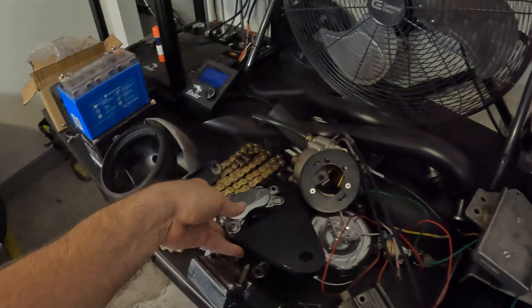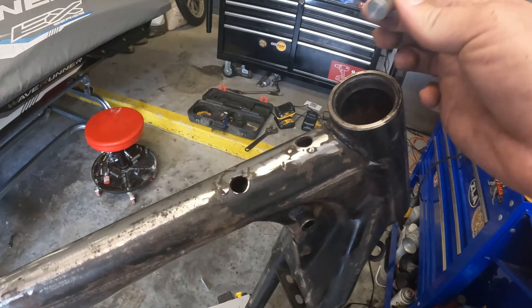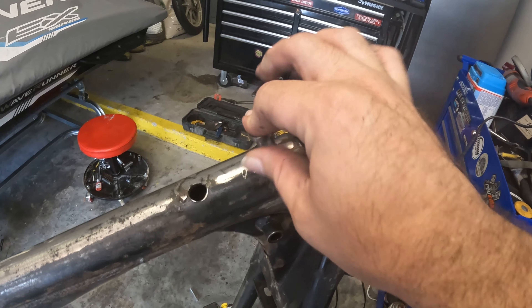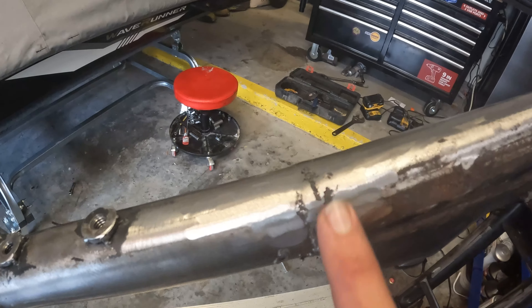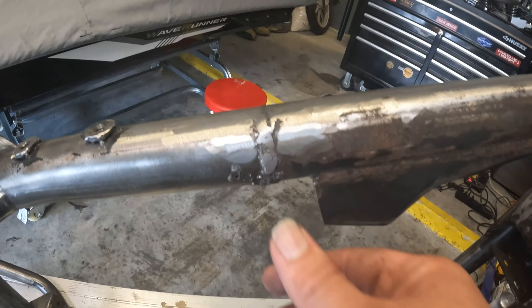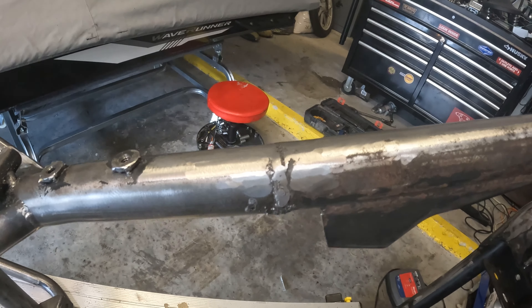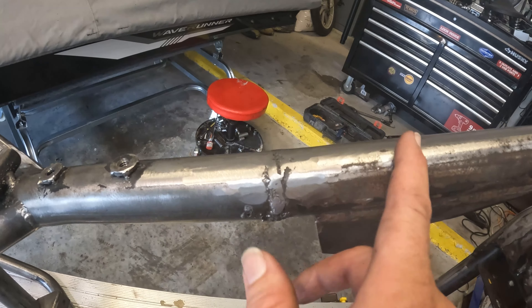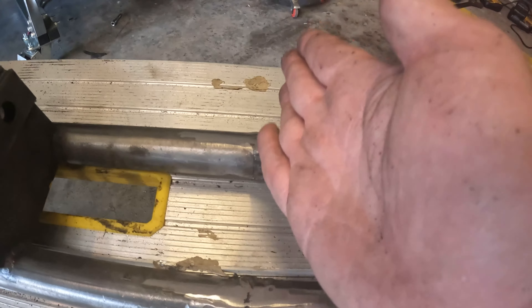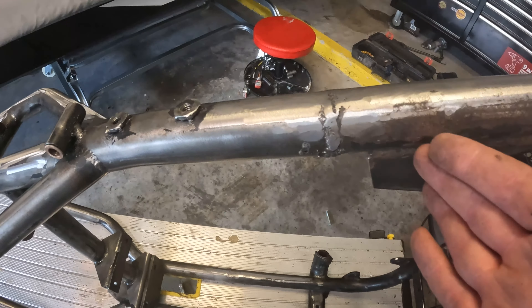Looking at the frame, I got most of it cleaned up with the grinder. I'm going to finish it out and then get this bung put in and welded. You can see where it was seamed together where I welded it — I'm not a professional welder but I'm pretty happy with that. There's a big giant slug in there to keep it solid, and I've got some more bungs for the gas tank as well.